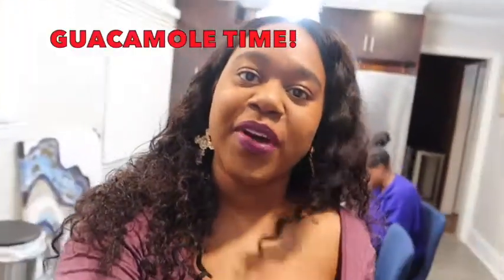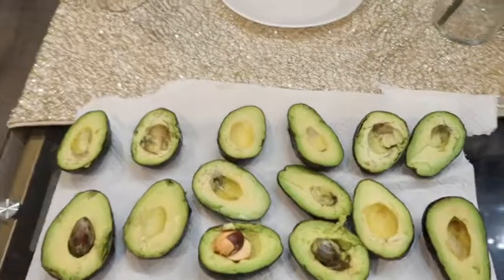What up y'all, welcome back to Marian's Soapbox Kitchen Edition! We're about to make some good old guacamole for you folks. We're also making wings and we've got potatoes roasting in the oven, but today we're going to show you how to make some good old guac.